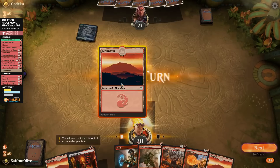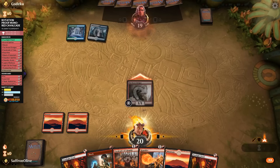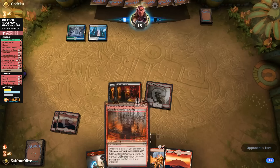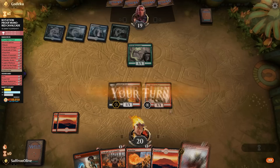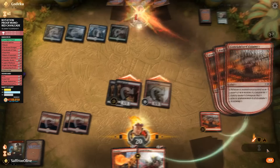Looks like Scapeshift — opponent plays a Thornwood Falls tap land. We attack and play Footlight Fiend. Next turn we can start loading up on Cavalcade damage. Opponent plays Elvish Rejuvenator and fetches a land, then plays Warboss. We play Cavalcade, shock the Rejuvenator, go attacking — opponent down to 13. Opponent plays a Deputy of Detention, snagging our Footlight Fiends. We play Legion Warboss and make a token, going attacking — opponent down to 12.